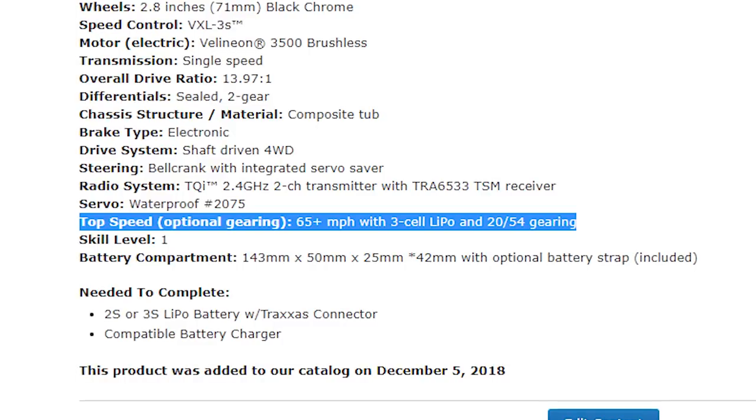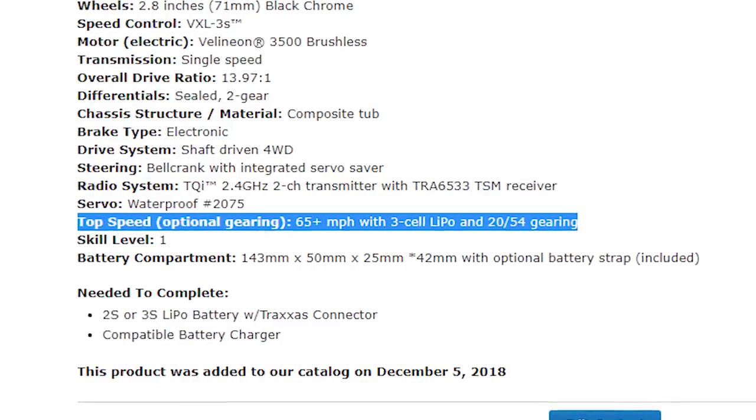Many ready-to-run vehicles include optional gearing for speed runs to hit maximum top speed. That gearing is only recommended for speed runs — using it for general driving will definitely overheat the motor and possibly the ESC. The same can happen with larger diameter tires than stock, since bigger tires effectively change rollout like using a larger pinion gear. If you make that swap, check motor temps on the first run, and if they're too high with the larger tires, gear down to a smaller pinion.